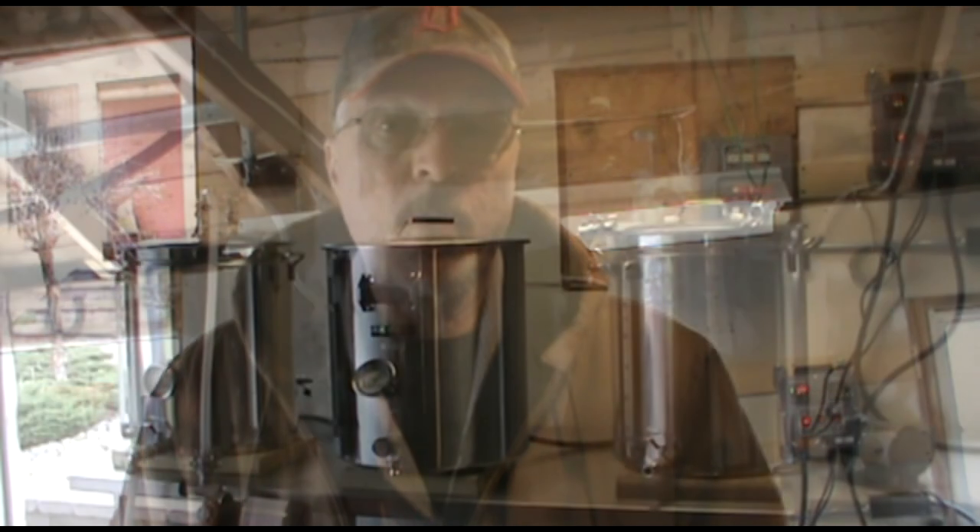It's the very first brew day on my brand new electric brewery. It's a five-to-ten gallon three vessel HERMS system that I bought from High Gravity Brewing, and I'm making today an 1880 Porter, a recipe that I got from Ron Pattinson's blog site called Shut Up About Barclay Perkins. Let's take a look at the brewery.